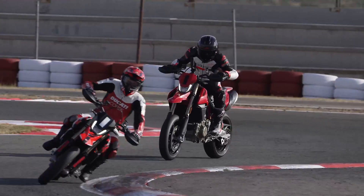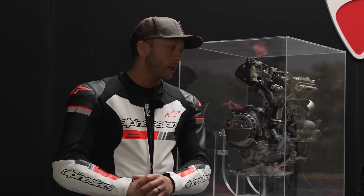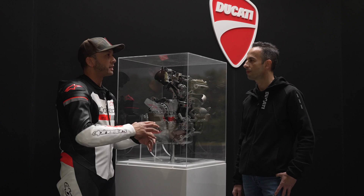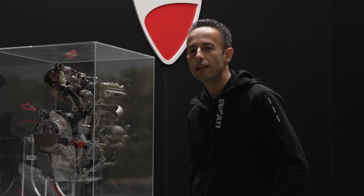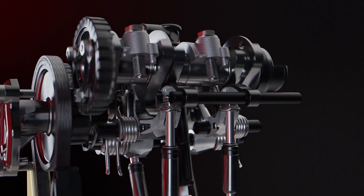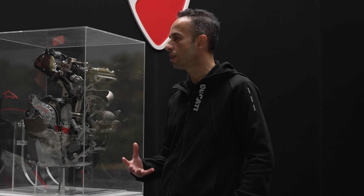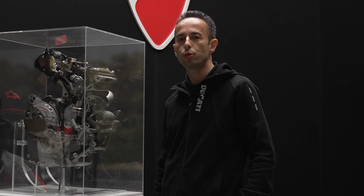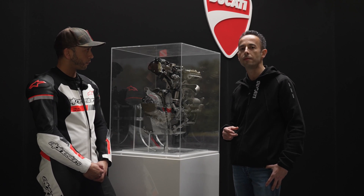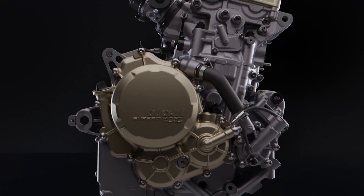You can watch the separate video for my full thoughts on the Hypermotard 698 Mono separately. Luca, as a brief overview, tell me about the new engine and when did this all start? We started four years ago the design activities of this brand new engine. At the beginning we decided to use the most powerful twin cylinder we had — the Superbike 1299 Panigale engine — and decided to use this to obtain this new single cylinder.